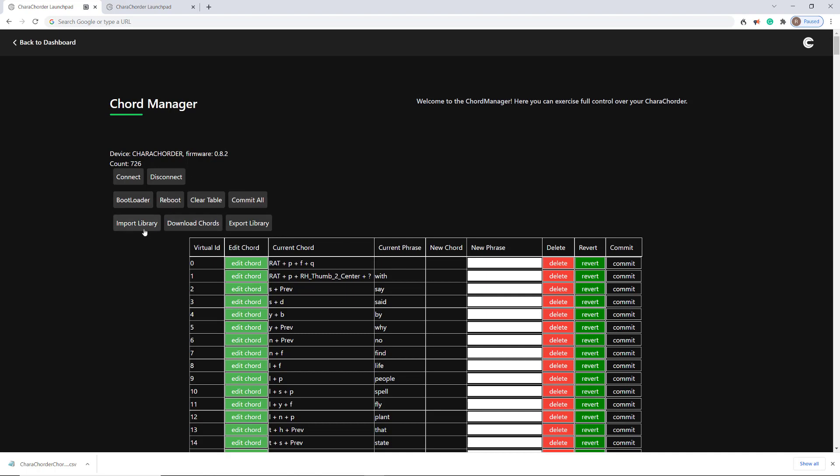Because when you import something, it doesn't delete — it just adds. And if it adds another chord that is the same as a chord you already have, it'll override it. But otherwise, it's not going to delete anything.